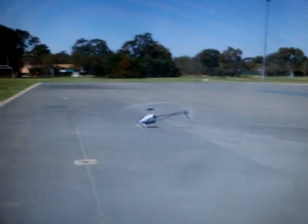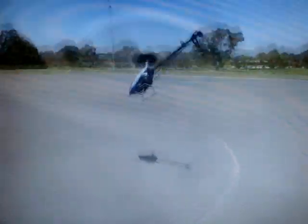Now let's just do a nice inverted auto. Come on in, come on in. Flip. And... Oh. Bam.